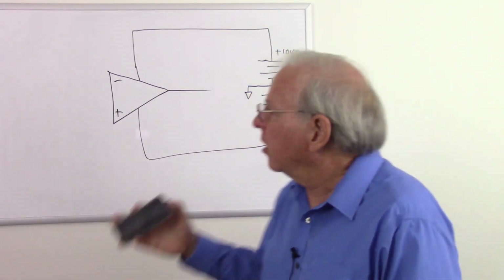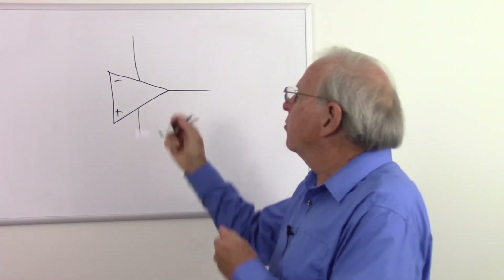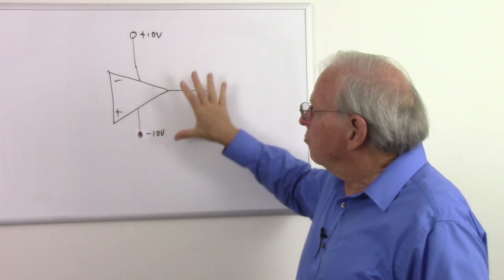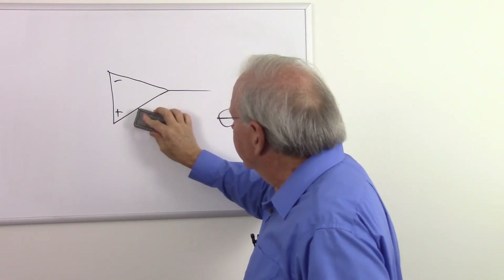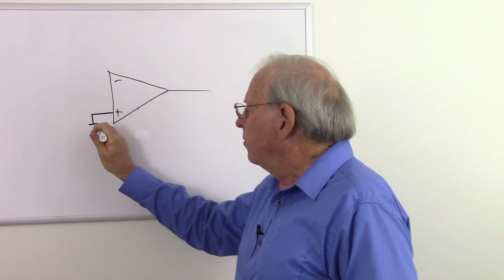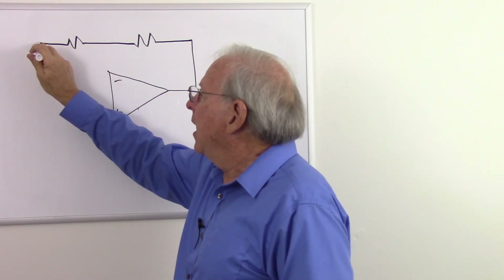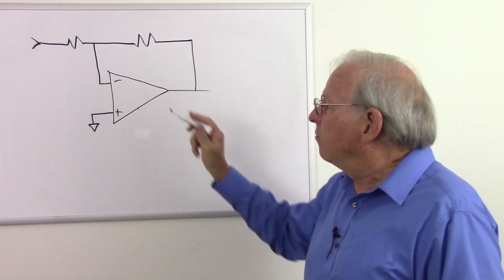Let's get the power supply symbols out of the way and just show the essential parts of the circuit. I have plus 10 volts here and minus 10 volts there — that's our power supply. Since that's not essential to looking at the circuit, they just get in the way, so just remember that is our power. For the inverting amplifier, our non-inverting input is going to go to ground — the point between the two batteries. From the output, we have our feedback network consisting of two resistors, and the junction between the two resistors goes to the inverting input of the op-amp.